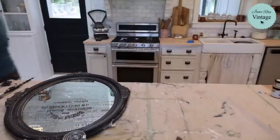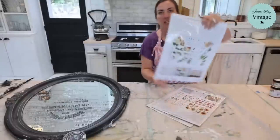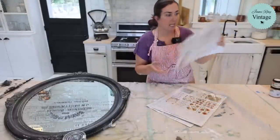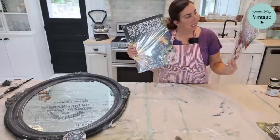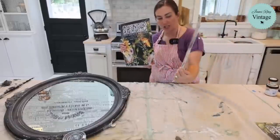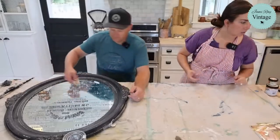We have three transfers we're going to be using today. That frame there is going to get the Flora Parasiensis because the design lends itself to fit on that giant mirror. I also picked up Painterly Florals — haven't decided which piece that's going on — and Elysium, which is one of the new transfers from the last release. For sure, Flora is going on the big rectangle mirror.